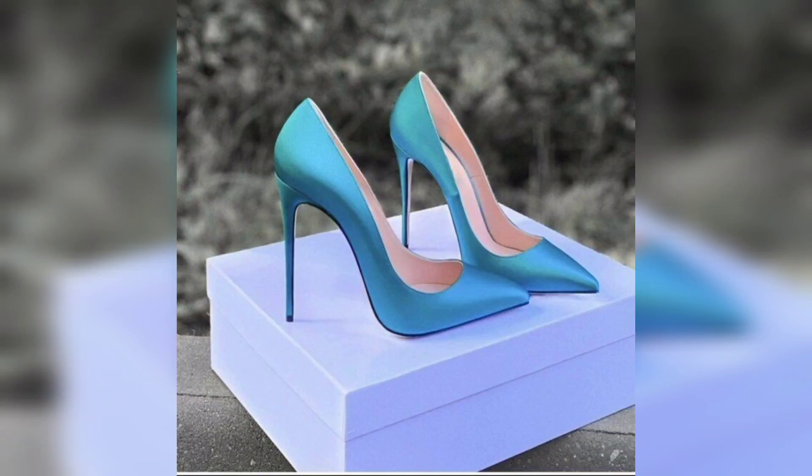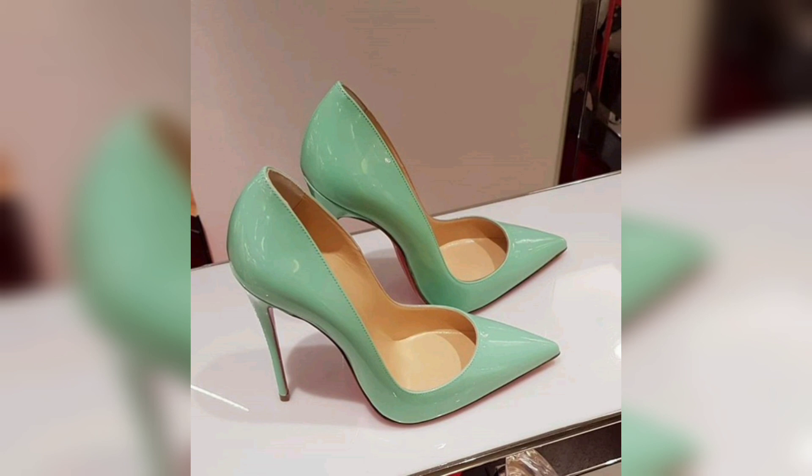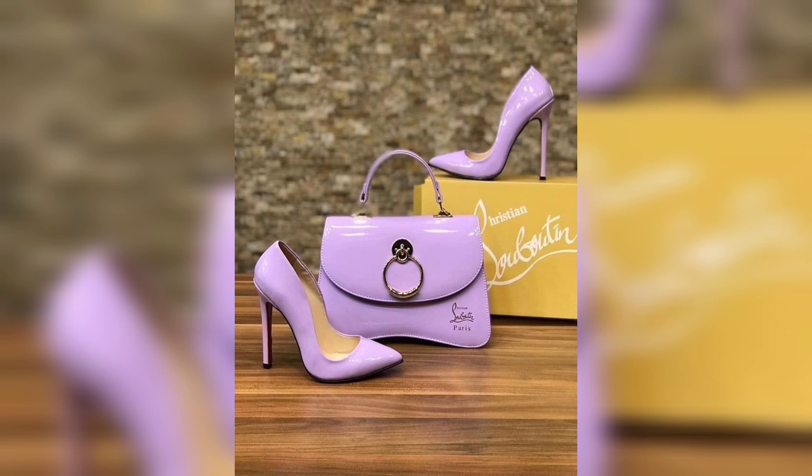Hello guys, welcome to my channel Unique Fashion. This video is about stiletto heels, so let's start. This one is a beautiful heel in a beautiful color. This one is again a beautiful heel in a beautiful color.